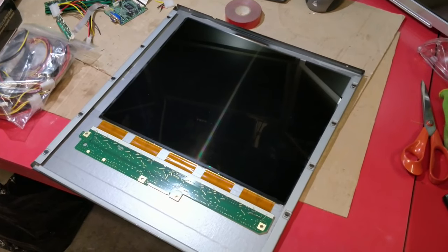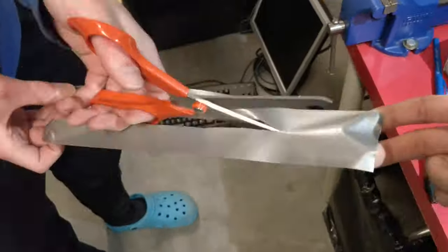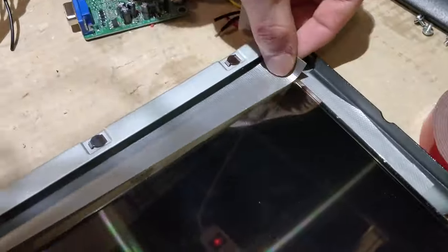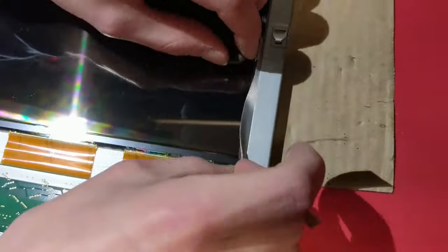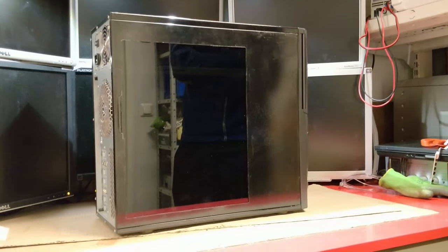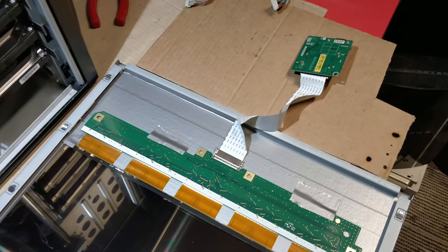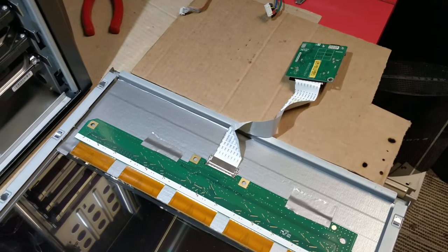Now let's tape the panel in place. It's starting to look pretty good. Now I'll just have to mount the electronics — let's mount the controller board with double sided tape.